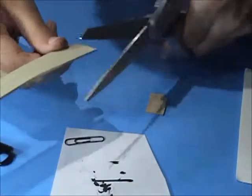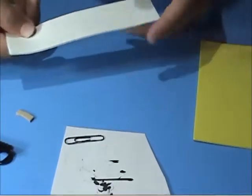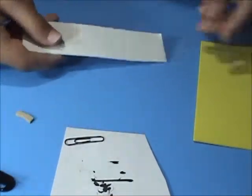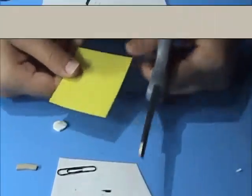Take your brown foam and scissors and cut a small wavy piece that looks like bacon. Next, take your white foam and scissors and cut a small oval shape out. Then take your yellow foam and scissors and cut an oval just a little bit smaller than your white one.